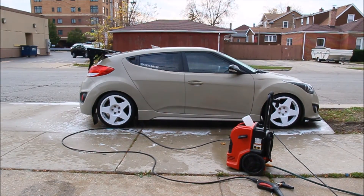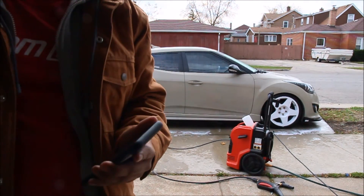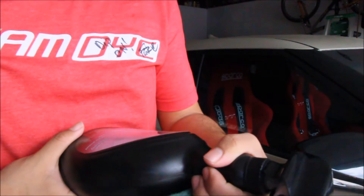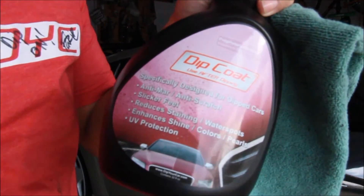I'm not going to dry the car off because I'm lazy. So I'm going to put everything away, bring the car in the garage, and vacuum it. Aftercare for dip wash is pretty easy — honestly this stuff is awesome. It's Dip Coat, and it's made for dipped cars.